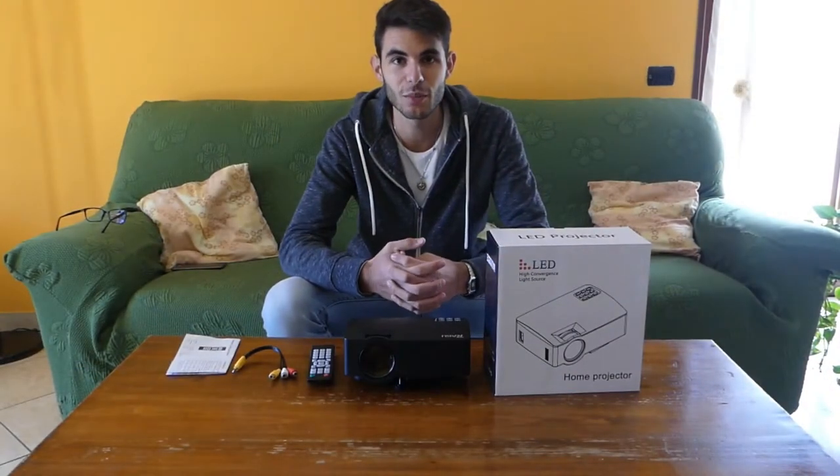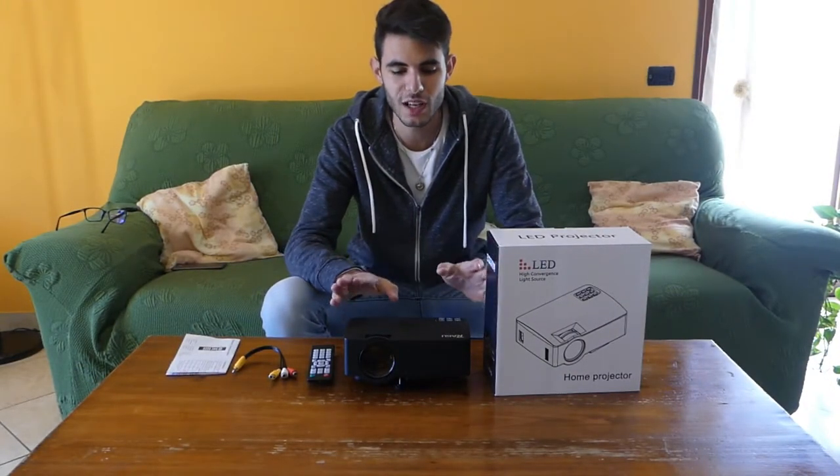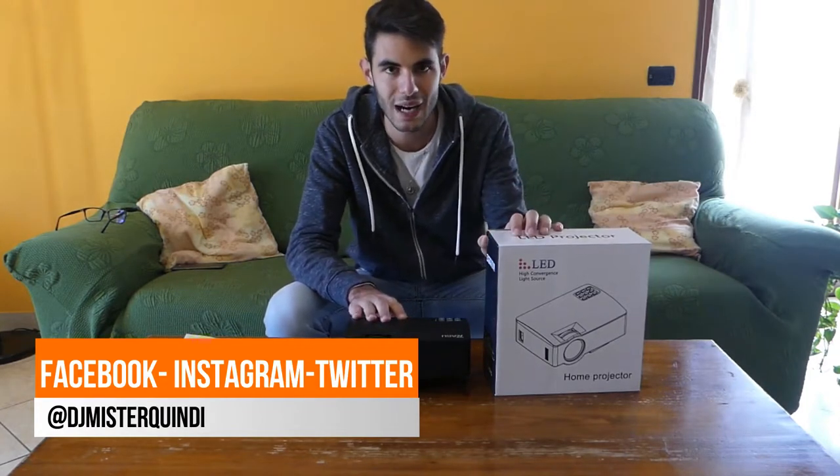Hello friends and welcome back to the Boss Mic Tube. Today we have in test a video projector called Ragu.